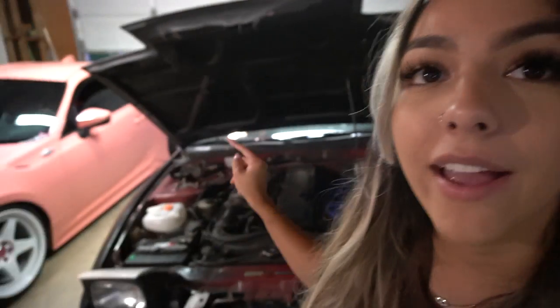Hey everyone, welcome back to another vlog. Today we're doing some maintenance on the 240. I'm gonna do a full coolant flush. I have not done that since I got the car. You guys remember one of my previous vlogs where I took the 240 out on its first official drive — I did come back and the coolant was super gunky and dirty.